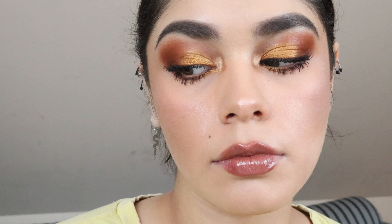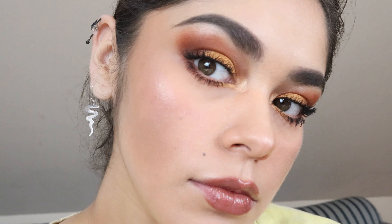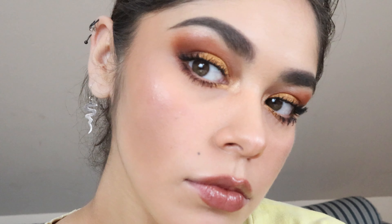Hey you guys, welcome back! Sorry for this morning phase I'm giving you — I'm just not an early bird, and most people aren't. Today I'll be creating this Thanksgiving look that I fell in love with. I just love the orange colors and how they pop on my eyes. Your girl's feeling herself on this look, so let's get started.